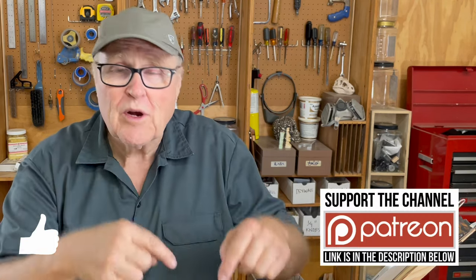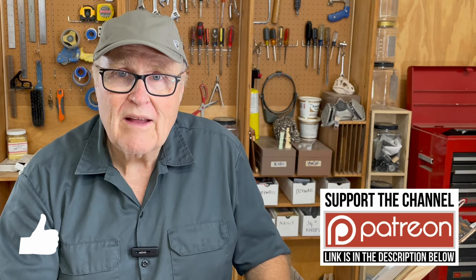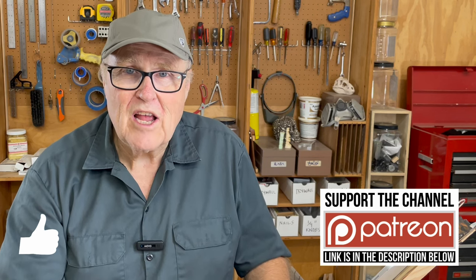Hey, I hope you got something out of this video. If you got some value out of it and want to support the channel, there's a link to my Patreon down below, and also a link to a Super Thanks button for a one-time contribution. Thanks for watching — I'll see you in the next video.